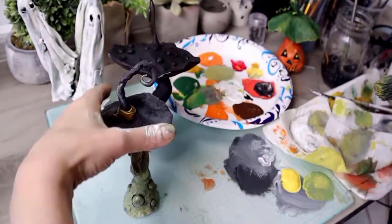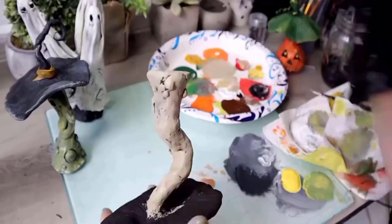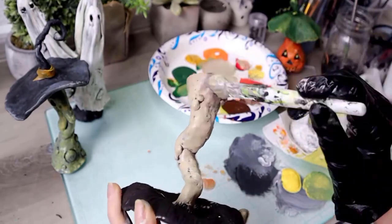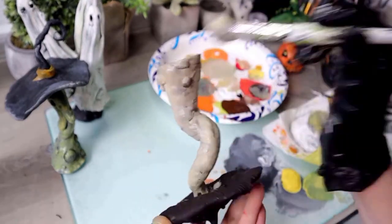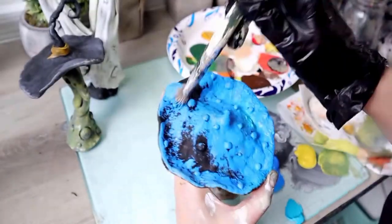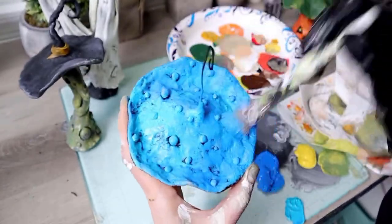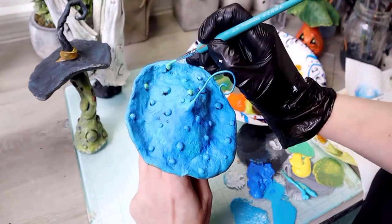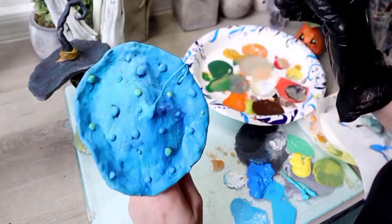Now I'm adding a greenish gray base coat on the stem, then just dabbing on some yellows and some lime green. This stem is just a tan with a little bit of black and a little bit of brown. The blue mushroom — of course I'm going to add some darks and lights; you can see the two different blues I have there. I wanted it to be nice and bright, and I think this is like a lime green that I'm using on these little knobs.